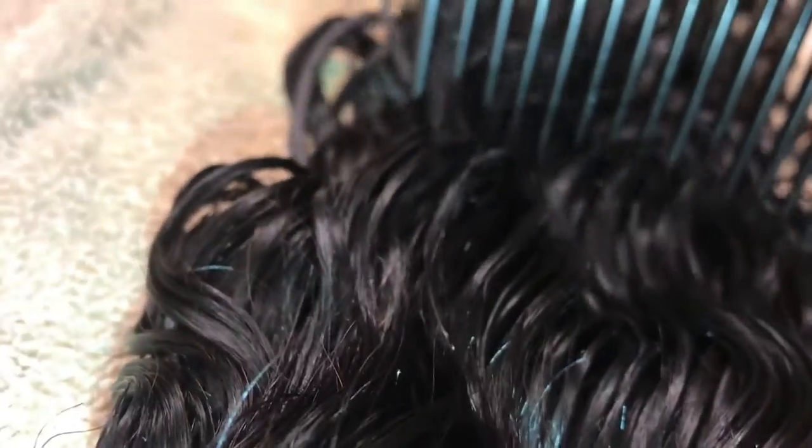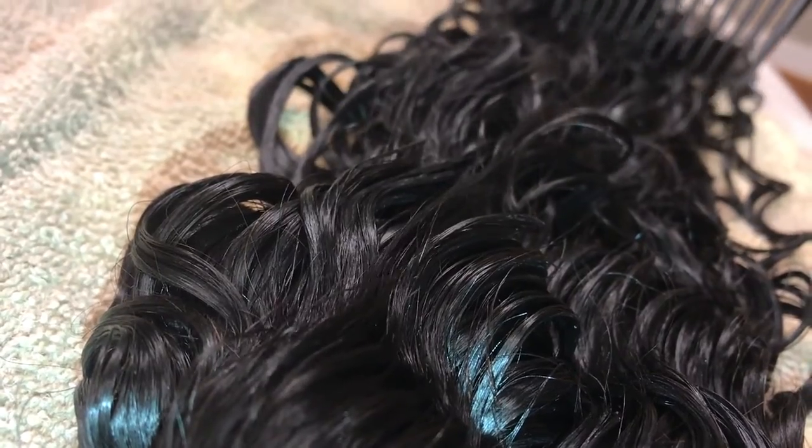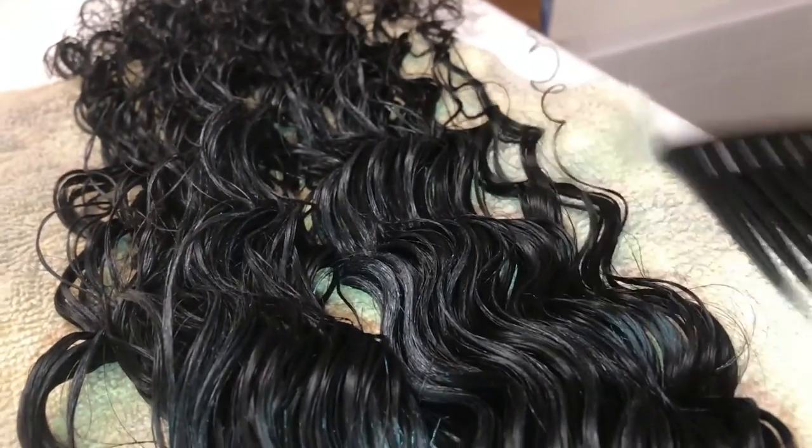I'm going to go ahead and let this sit for about 30 minutes or so, just let it soak into the hair, and then I'll go ahead and comb it through to make sure everything is through there. Can you guys take a minute to take in all of the beauty of these curls right now? They are popping. So once I let this sit for about 30 minutes, I'll go ahead and wash it out, then let it air dry on this towel. Once it's fully air dried, it's ready to be used in your wigs or your sew-ins.